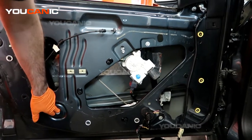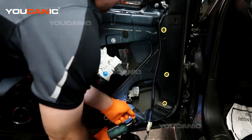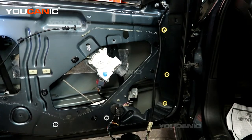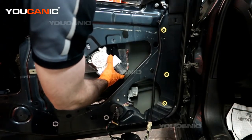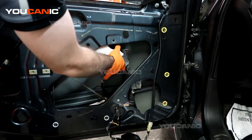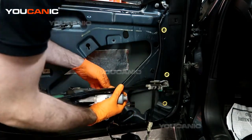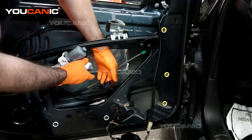Same with this bolt over here — we remove this one completely. With all those removed we'll be able to push it all up and clamp it together. This is operated by a cable so we just have to get it twisted out. We also want to undo this electrical connector — that's just by pressing the clamp and then being able to pull it completely free.